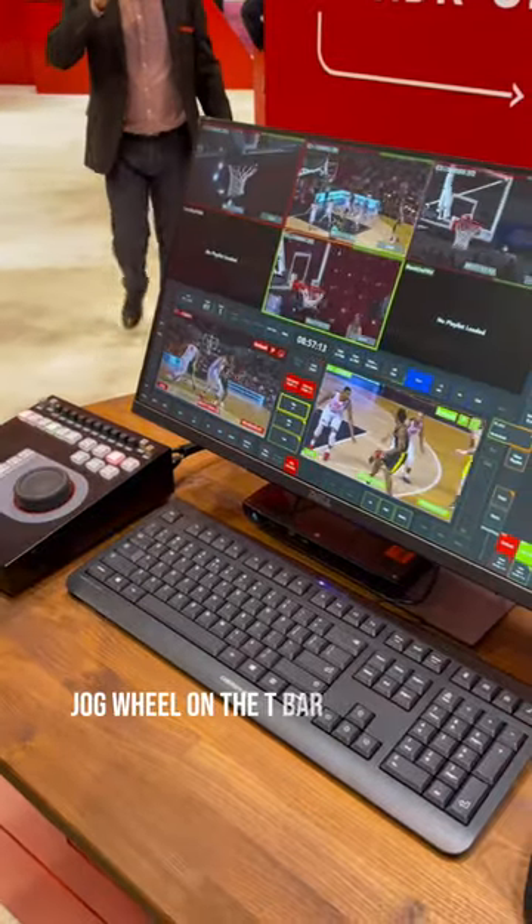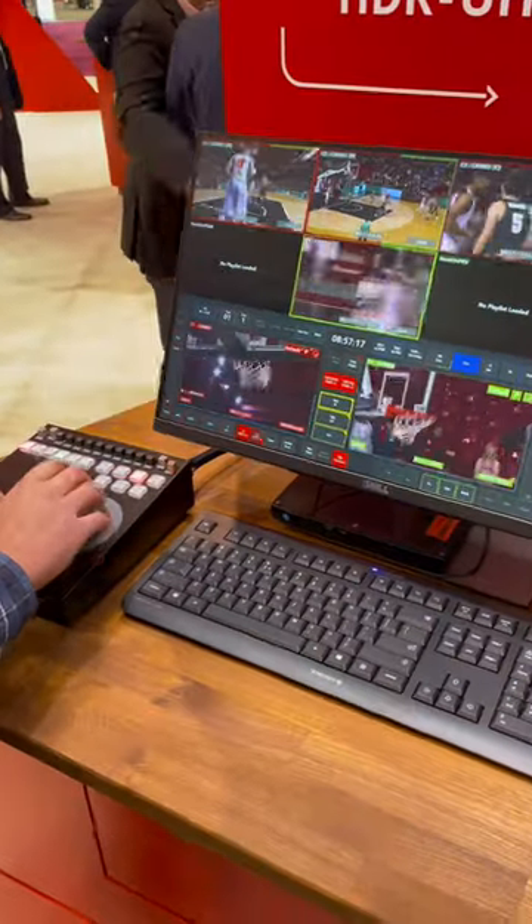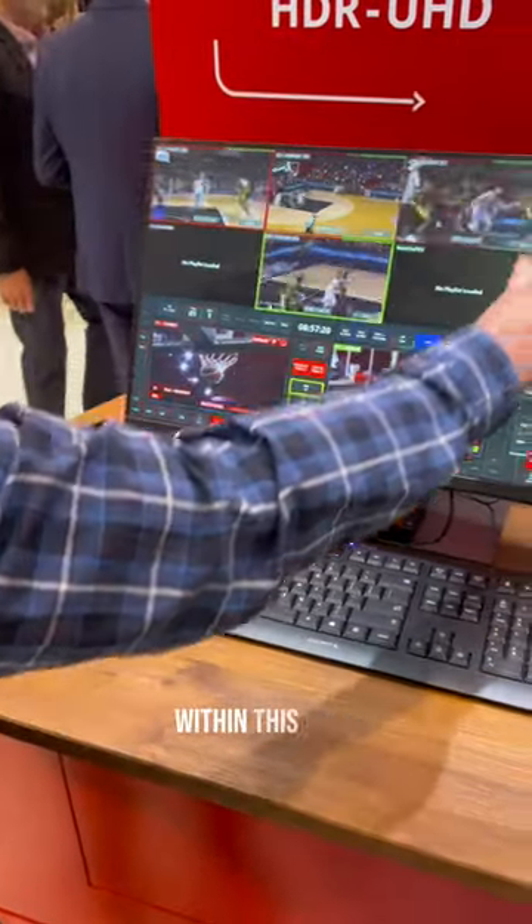There's obviously a jog wheel and a t-bar for precise replay actions, and you can still make clips and view your clip database within this area here.